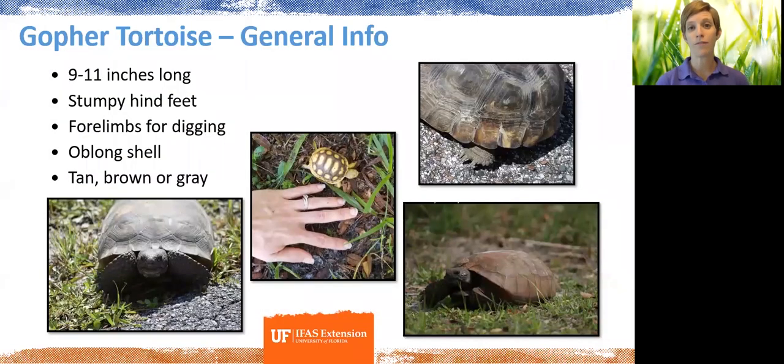When it comes to the gopher tortoise, we have over 30 species of turtles here in Florida. Just to make sure we're all on the same page, the gopher tortoise is on average at maturity between 9 and 11 inches long — so it's a pretty large tortoise. They have these stumpy hind feet, which is a kind of indicator of tortoise versus turtle, and their shell overall is an oblong shape, more oval, longer than it is wide.